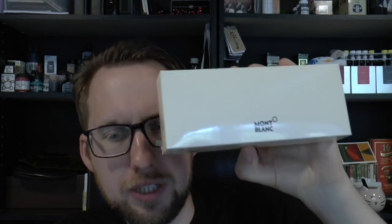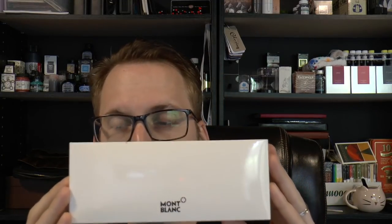Hey there! Today we're going to have a look at the Montblanc Fountain Pen, which was kindly lent to me by Joost from Appelborn Pennen. This is a model I've reviewed before but it's a new finish, so that'll be interesting. We're talking about the Starwalker Spirit of Racing Doué pen.